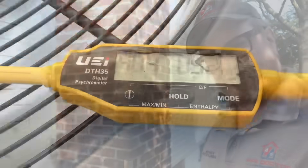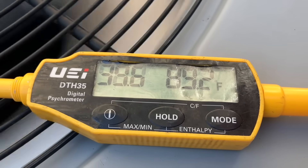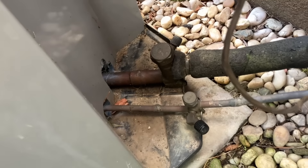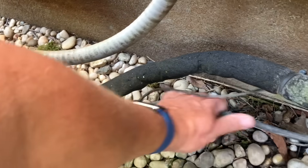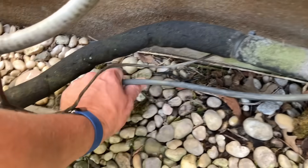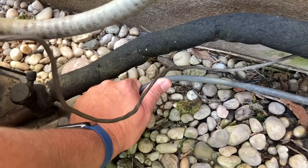75.6 degrees ambient. Let's check our discharge temperature on top of the condensing unit — almost 90 degrees. Is the suction line beer-can cold? She sure is — and it's condensing too. I would like this line to be hotter, but it's not.